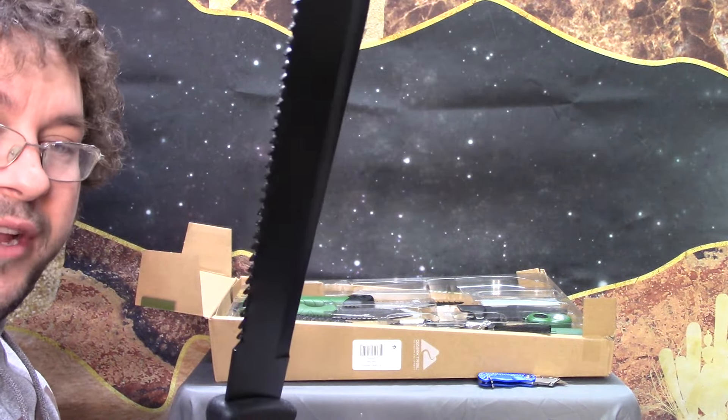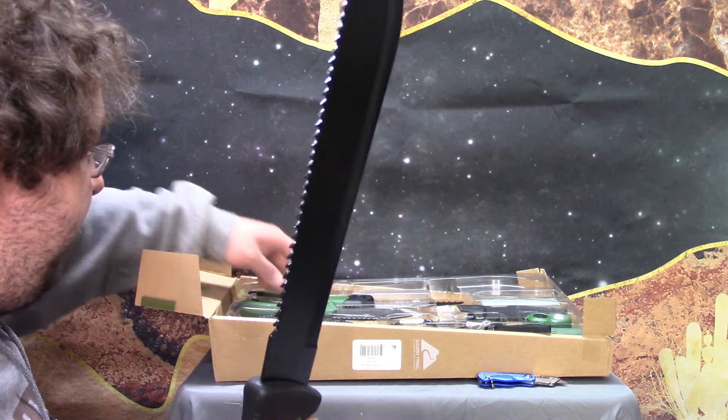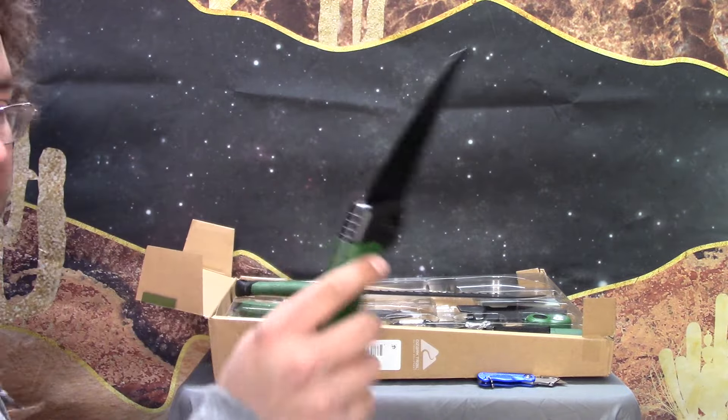All in all, it feels really good in the hand. Sawback. There's a little bit of a drawback to a sawback on a stainless steel knife, but I'm going to talk about that when I grab the saw.